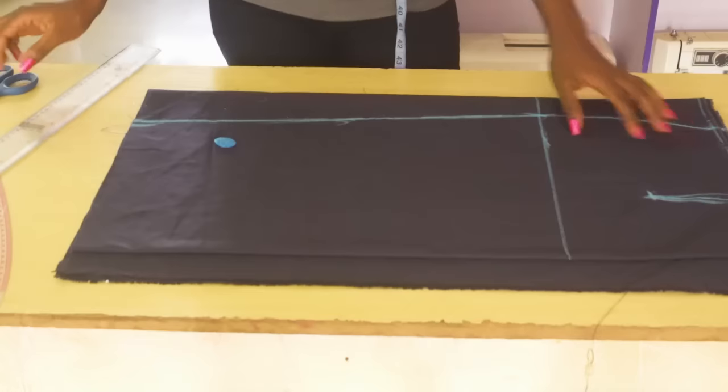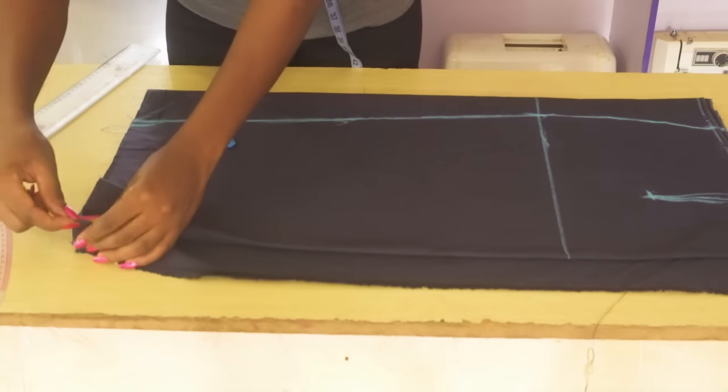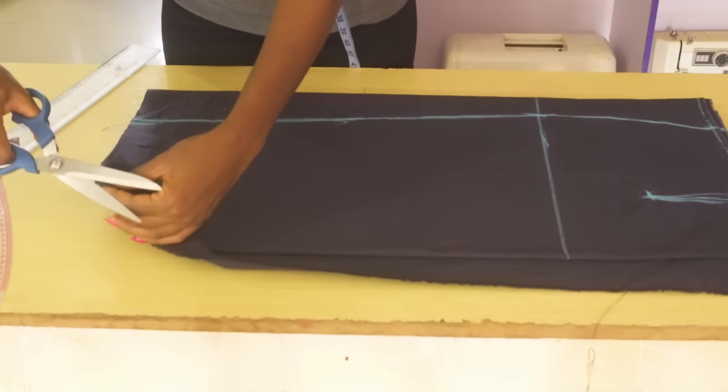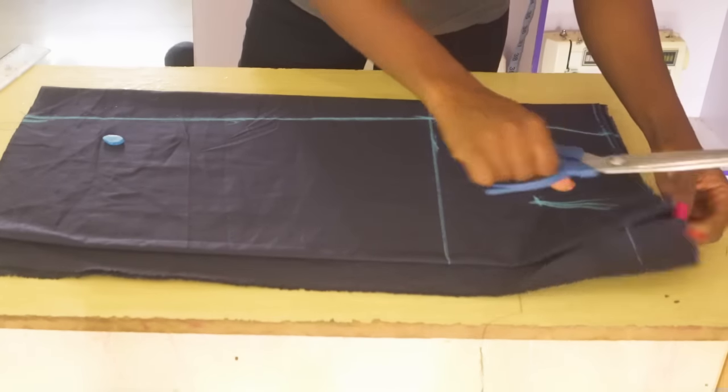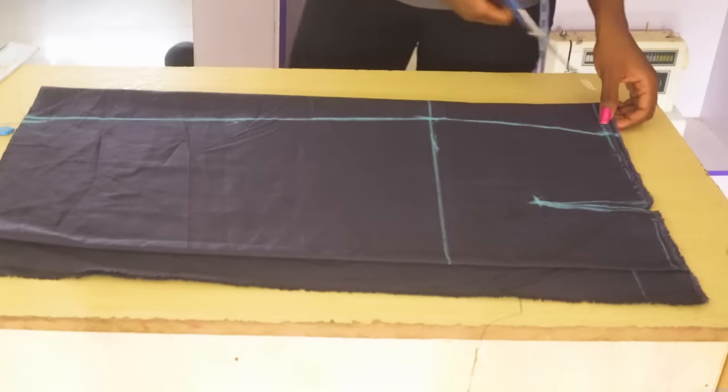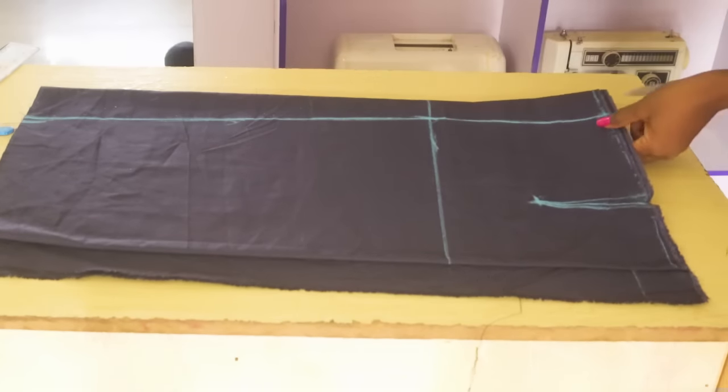Also give a notch to the back for the zipper allowance so that you know where your zipper allowance is. The next thing is to cut it out. You need a sharp scissors, especially if you have a thick fabric like mine. So I have cut it out and this is what you have: the front and then the back. This is a very easy way to achieve your pencil skirt — you get to do the front and the back at the same time.